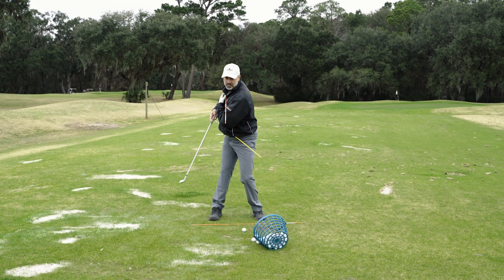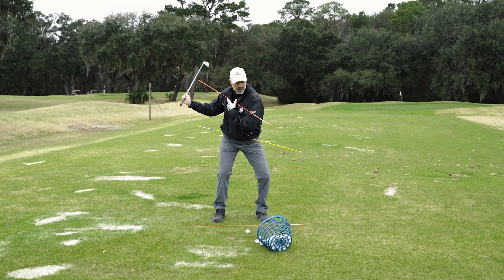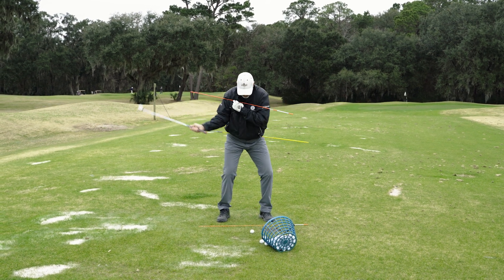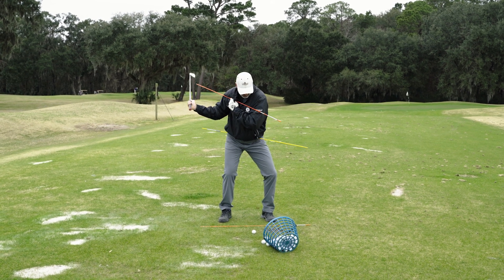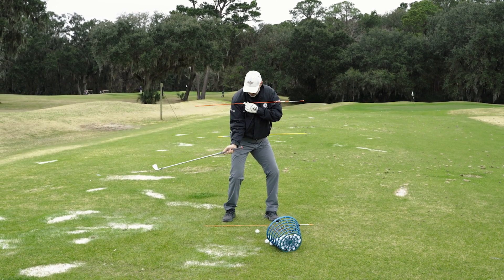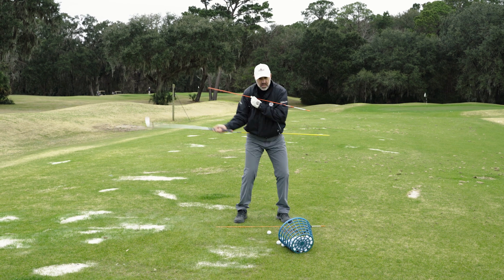Those segments have now become separated, and our arms are in front of our chest. As we make our transition and the lower body starts to get out in front of the upper body, the shoulders try to realign themselves over the hips, and the arms try to get back in front of the shoulders. The lower body goes first, then the shoulders catch up, then the arms come, and the club head comes last — building a whip-like effect all the way to the club head.